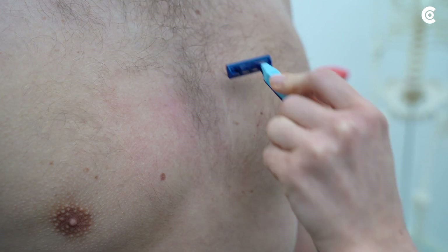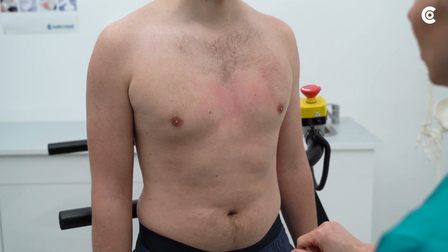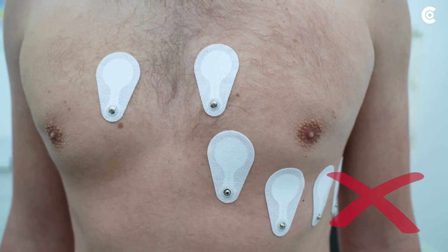Shave the patient if required and remove any kind of debris from the skin. If the electrodes are placed on impurities or hair, this may result in a faulty ECG.